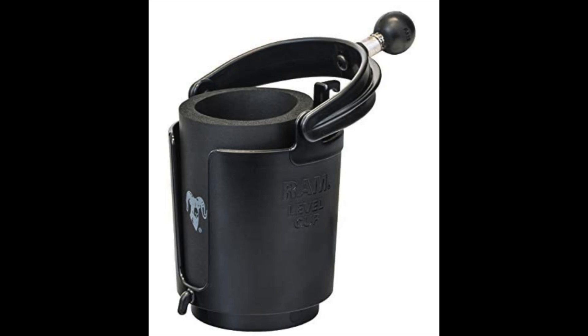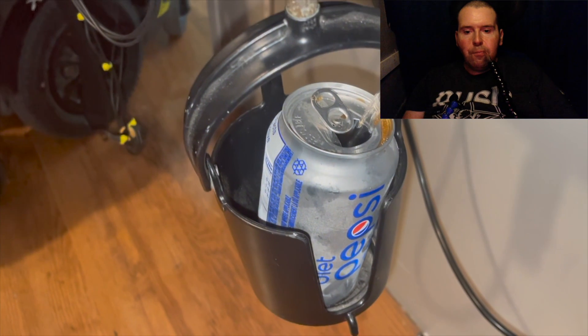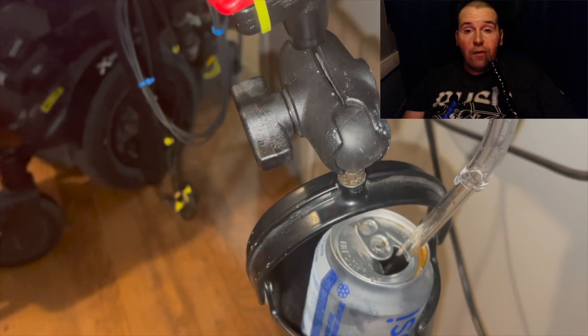I then attach my tubing to the flexible cooling pipe using velcro ties and one zip tie at the end for better stability. I find this invention can make you a bit more independent — it's not much independence, but every bit counts.